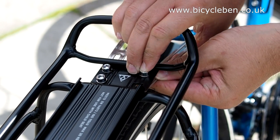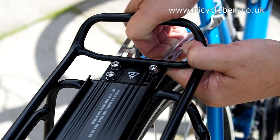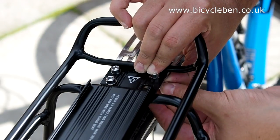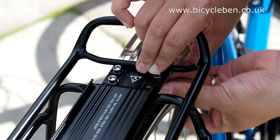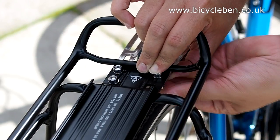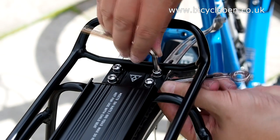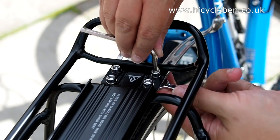Although it does look like a bodge, this is part of the standard installation instructions. Each arm needs to be fixed to the rack with two bolts and washers, which once pushed through the mounting points on the rack and arm need to be paired up with another washer and a lock nut. This is a little fiddly and will require tightening with an appropriate spanner and allen key. Repeat this for the second arm.